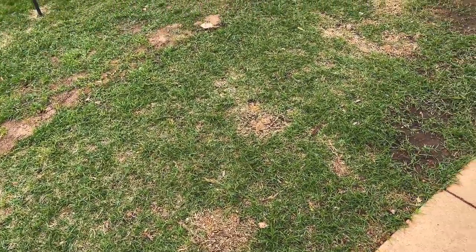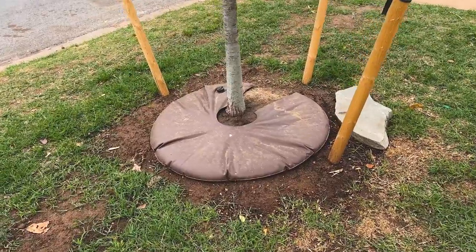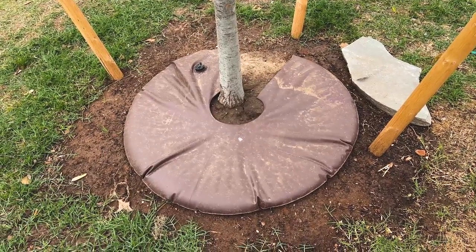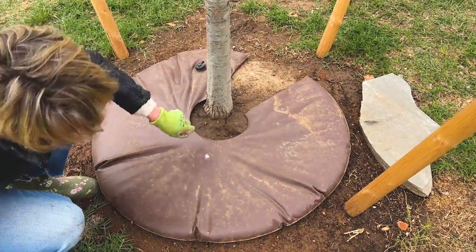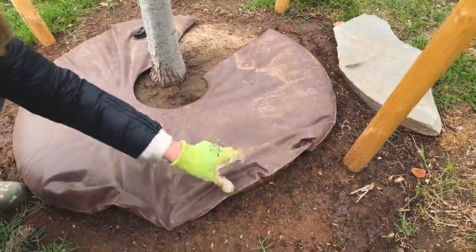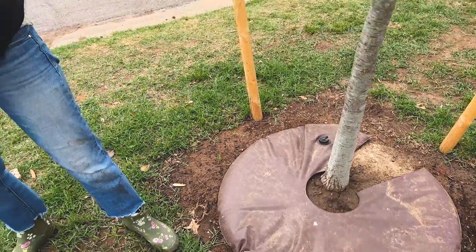I have the watering donuts in place for these trees, because this section down here does not have irrigation. These donuts are filled up with the hose right here, and underneath there are little outlets — gravity does all the work, slowly dispensing water over time. You'll often see these in parks and public spaces. These are nuttle oak trees, and this area does not have irrigation.